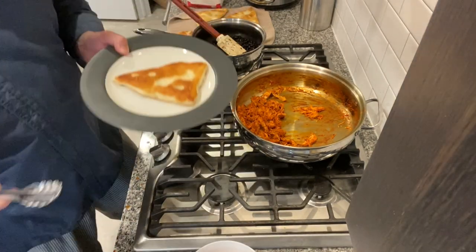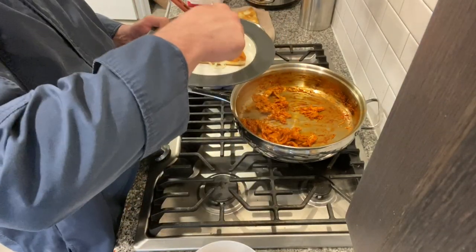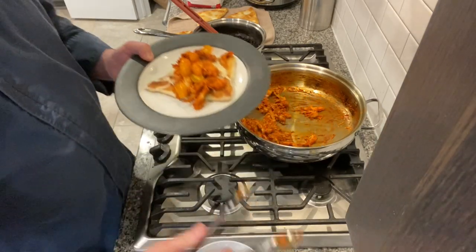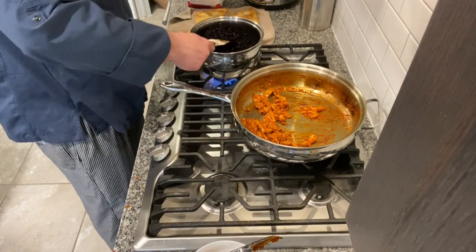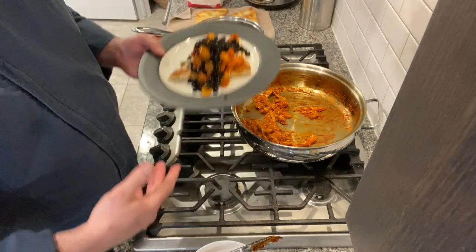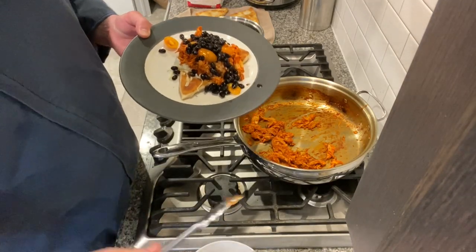Fry bread time. I'm going to go cheese first, then the chicken, a little tomato, and then your beans. We slow cooked these beans for a couple of hours today and seasoned them with cumin, garlic, and cayenne. Now we're going to finish this off with a cream sauce — like a sour cream.